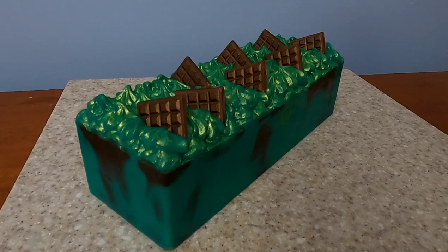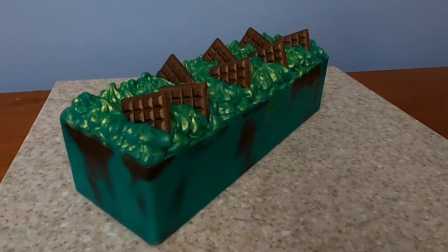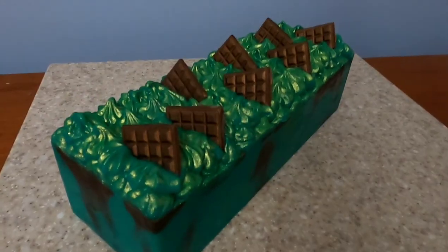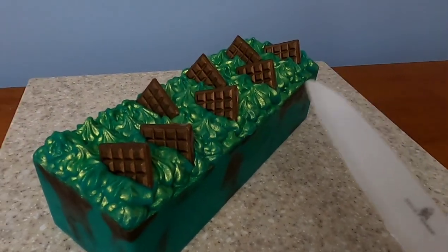I've unmolded our bar and now I'm ready to cut it. Normally I use a cutter for the entire loaf at once, but because these little guys are not exactly perfectly spaced I'm going to be using a knife to cut this one.